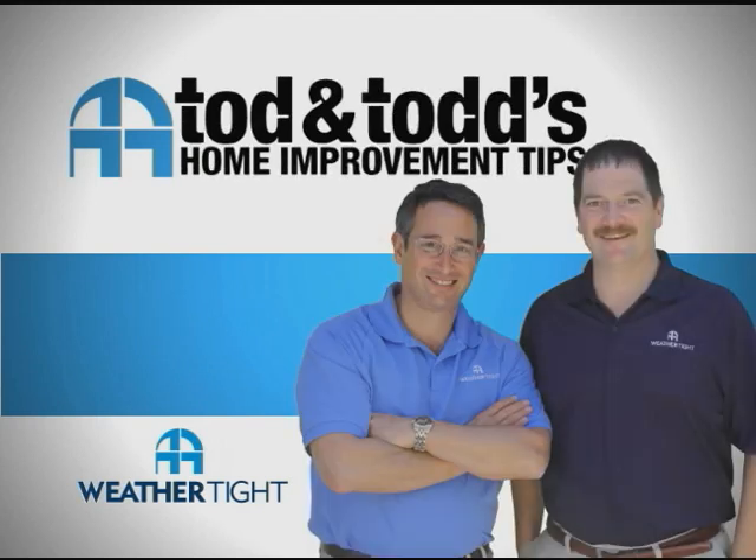Here's another home improvement tip from Todd and Todd. So Todd, what's the best time of the year to replace siding on a home? Really, the best time to replace your siding is when you need new siding.